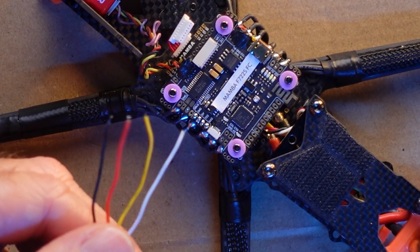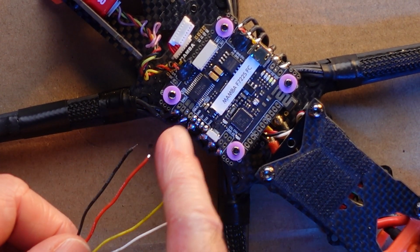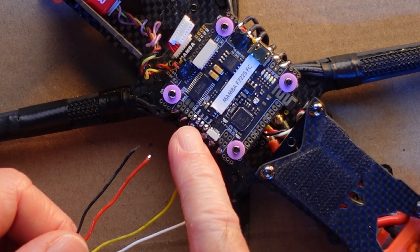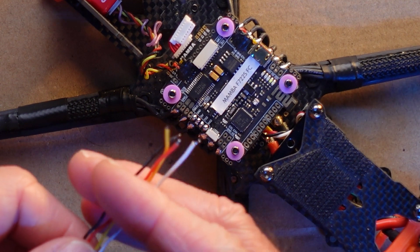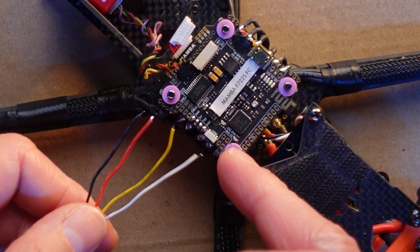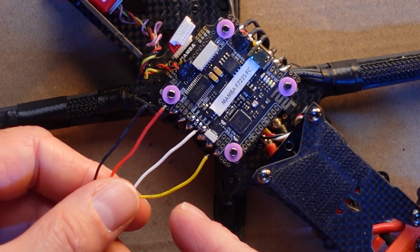So I've tinned all these wires and they're ready to go. I've got my flight stack — my old quad that I'm going to get these in place in. The pads you need are right here — they're the same pads as you'd use for Crossfire. At the top you've got ground, then the 5V, then TX and RX. On your Tracer Nano the wires are in the same order — ground, power, TX, RX — so we just need to swap the two signal wires over at the end, so it's RX to TX and TX to RX, just like that.